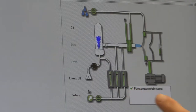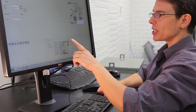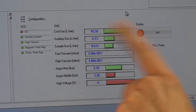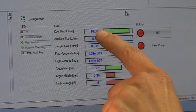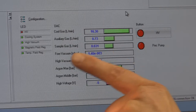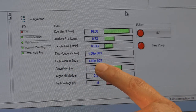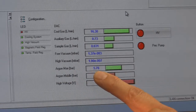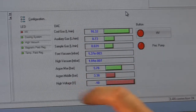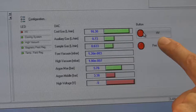Now that the instrument was started, the readout says the plasma was successfully started. The skimmer valve is open and the torch has a little blue flame. Going back to the configuration window: coolant gas is flowing at 16.3 liters a minute — the mass spec needs 16 liters a minute of argon. Auxiliary argon gas is 0.7 liters a minute. Sample gas flow is at 0.6 liters a minute. The 4 vac is now 1×10⁻³ millibar and the high vacuum is 1.9×10⁻⁷. The argon max is 5.76 bar — plenty of pressure. The argon middle is at 3.3. High voltage is currently off, and we're going to turn the high voltage on to warm up the instrument by clicking the HV button.